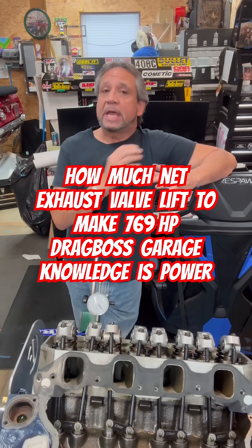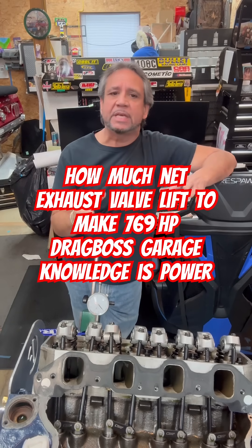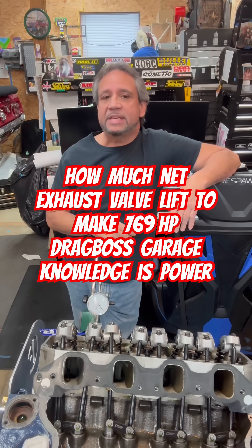That was quite a loss. When you look at the gross lift, that was like 744. By the time I got done with everything, it only had a net lift of 718.